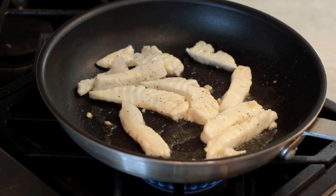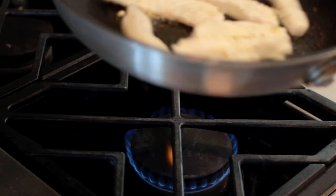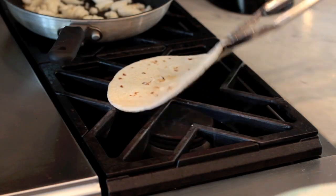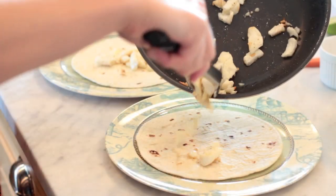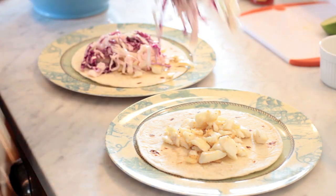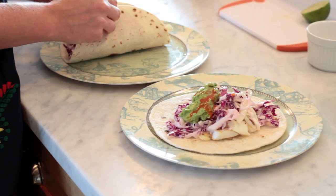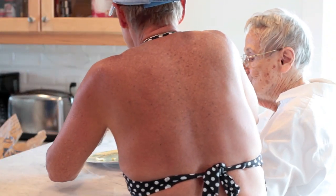Can I hear a chip flip? Oh god! I love it. Grandma, that's awesome — she doesn't want it. Did you like it?